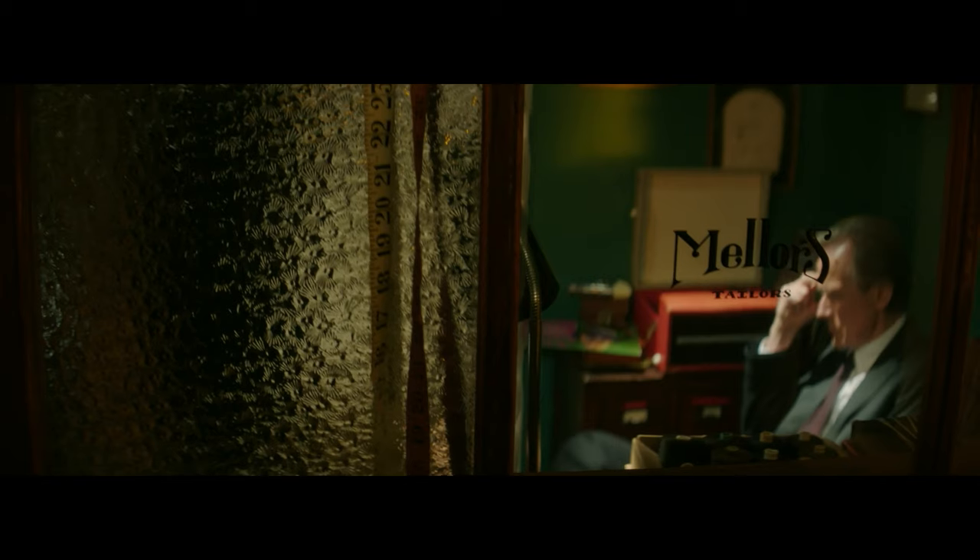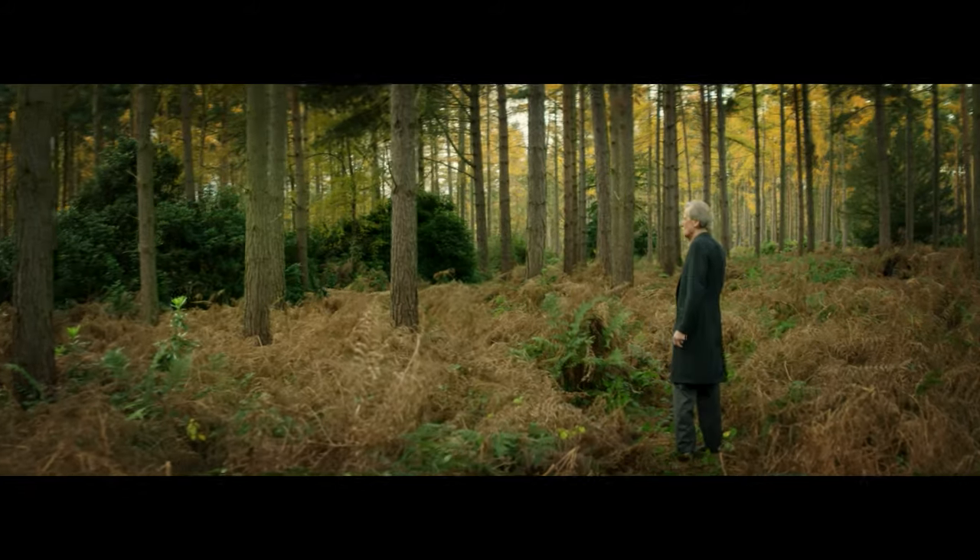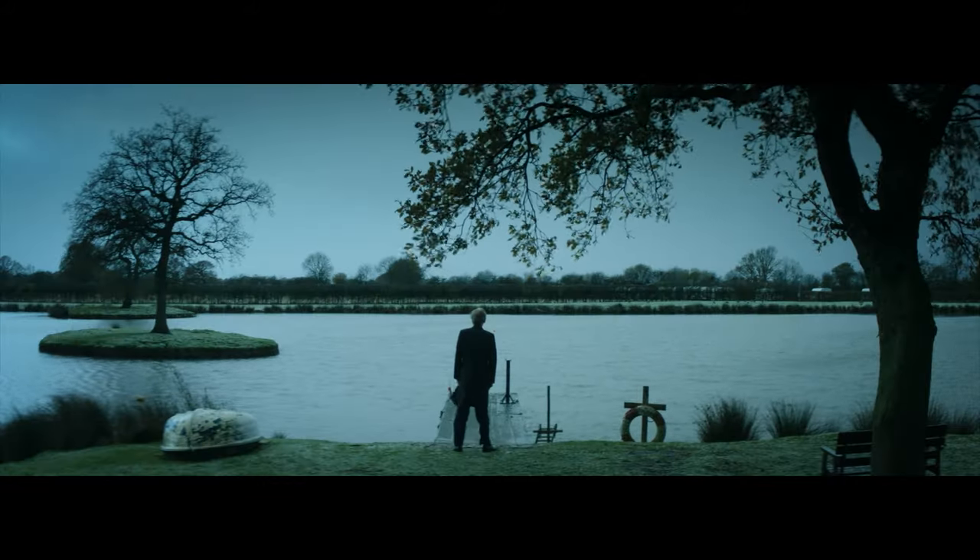Working with Bill Nye is fantastic. He really understands clothing. He's got a very clear idea as to exactly what he wants when he's ordering something, and he has great personal style.